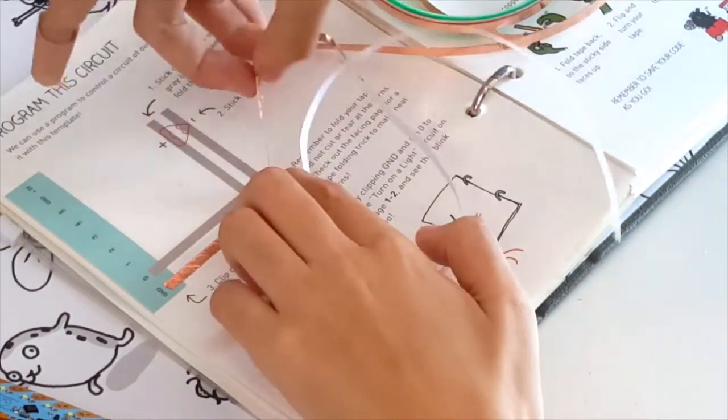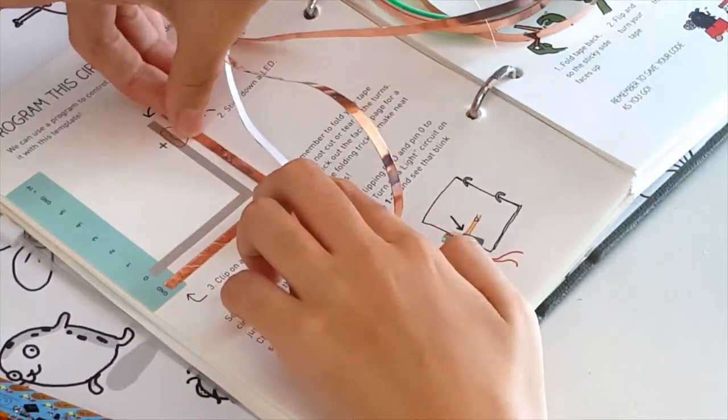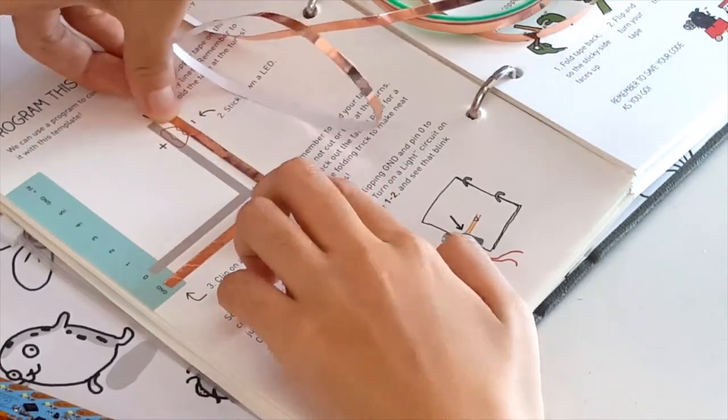Now fold the copper tape toward the final direction of the turn. The tape will line up nicely over the gray line. See?